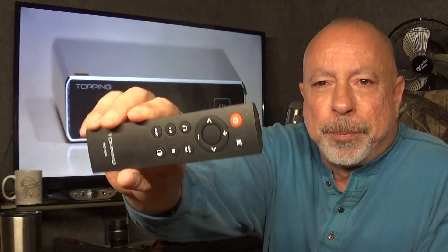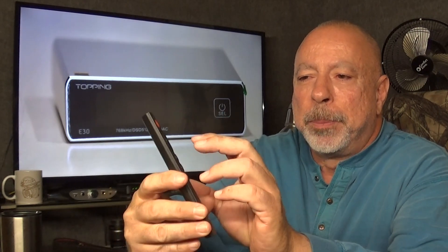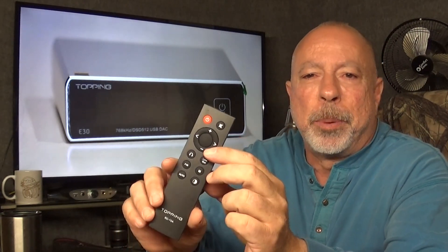The remote is pretty nice. It has several functions: you have your power button, a mute button if you're using it in the preamp function, volume up and down, and you can adjust your inputs back and forth. This unit also comes with an adjustable filter mode — there are six different roll-off filters in the digital mode. I believe four of those are for PCM and two for DSD. I'll have to look into that before I do my full review. Anyway, it does come with a nice little remote, which is kind of unusual at that price.